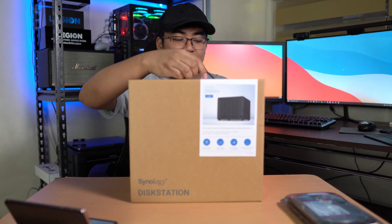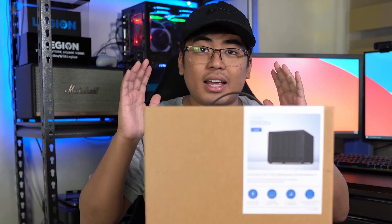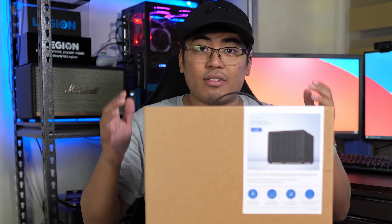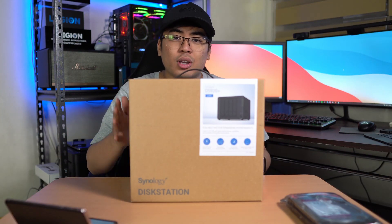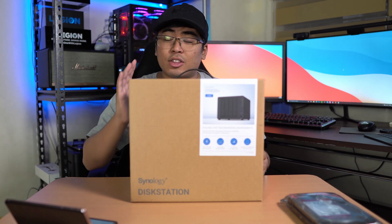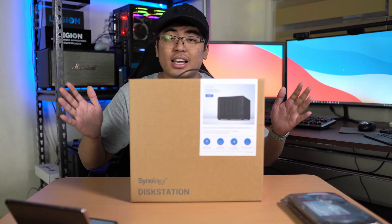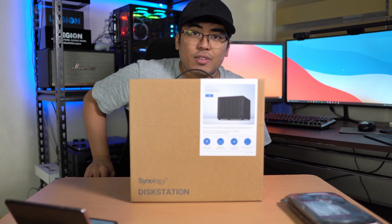This is the Synology DiskStation DS920 Plus NAS. It's like having your own Dropbox or your own Google Drive at home. Basically, I can save my videos, media files, documents, and everything on this DiskStation DS920 Plus, and it is an upgrade from the previous generation.